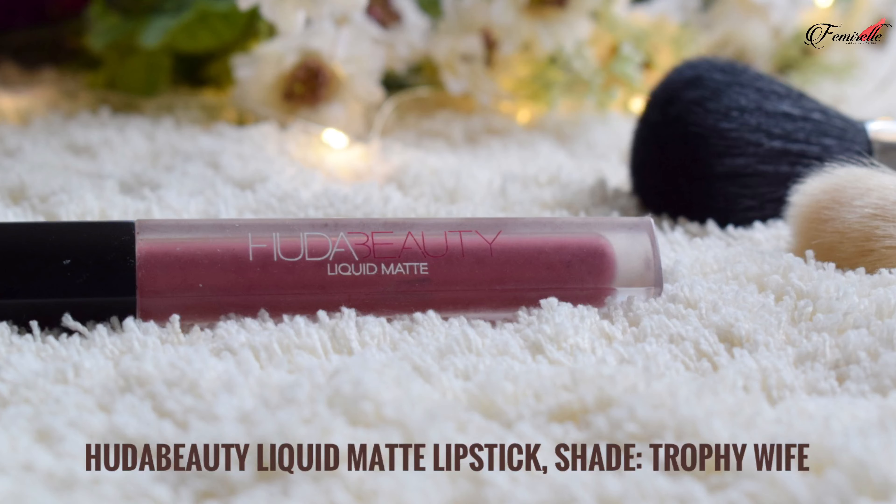For lip liner, I'm using the MAC lip liner, which is super creamy. It's a good idea to define your lips before applying lipstick to maintain its shape. For lipstick, I'm using the Huda Beauty liquid lipstick — a matte formula that lasts very long. Make sure to apply a good lip primer underneath to prevent your lips from drying.